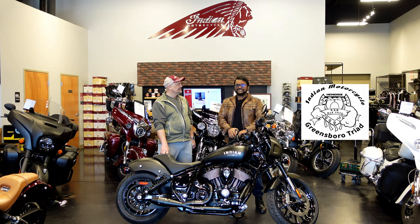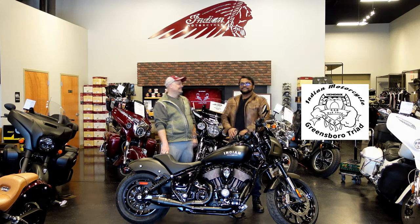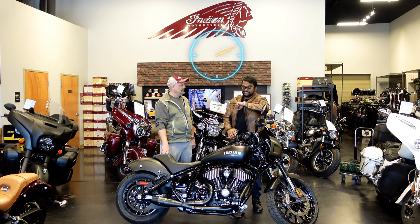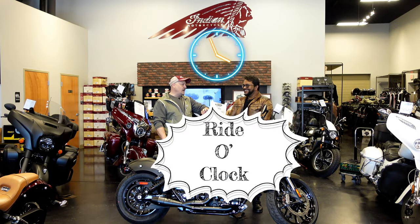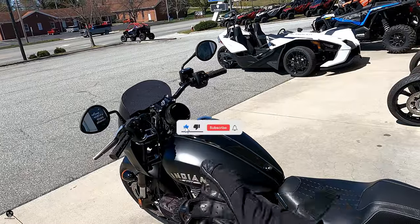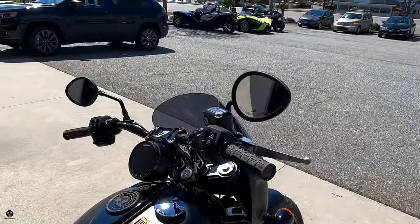Who should they say sent them? They better say it's the bro man. Tell them the bro man sent you and you'll be instantly part of this semi-dysfunctional family. But I just happened to look at my watch — it's right o'clock. Let's go start her up.